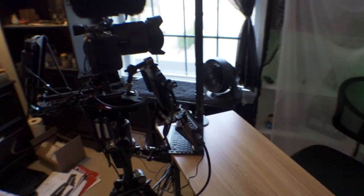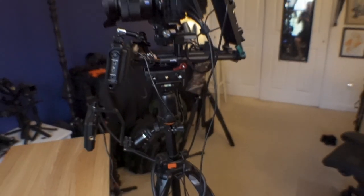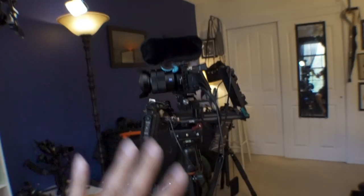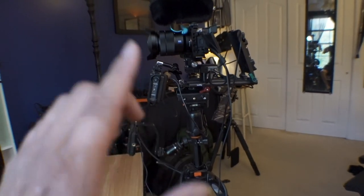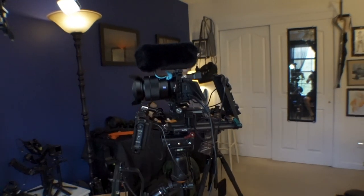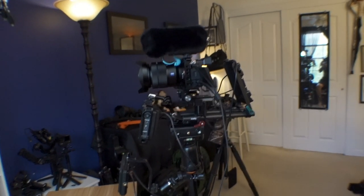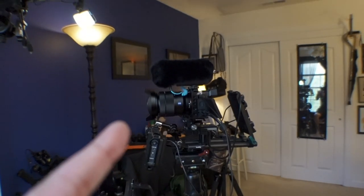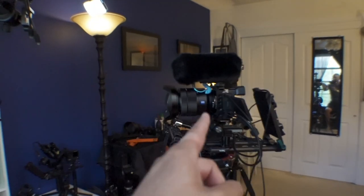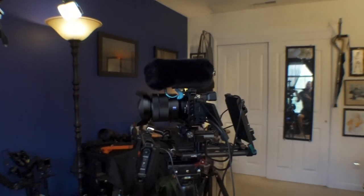Here is the CineRig setup that I had built when I had the a6600. I have completely torn that down and rebuilt it to deal with quick on and off of the a7C. So now when I'm in here in the studio, rather than using the ZV-1 that I have, I'm using the a7C - usually with the Sony 16-35 f4 on there.